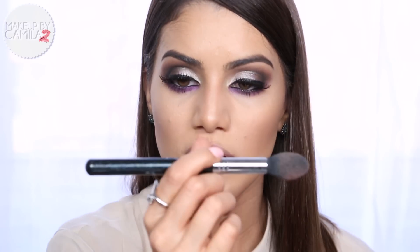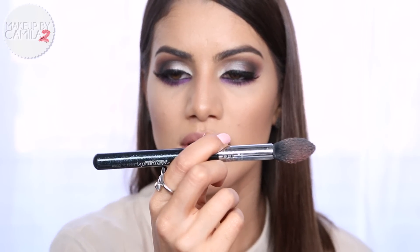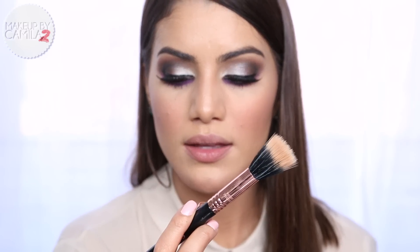Now I'm going to apply blush. I'm using Hot Spot, also from the nightlife collection - it's a beautiful coral color with no shimmer. I'm applying it with the Tapered Highlighter brush just on the apples of the cheeks. Look how gorgeous it is! Now I'm just going to take a dual fiber brush and blend it.